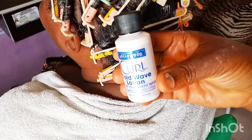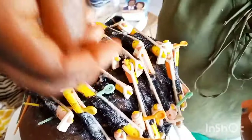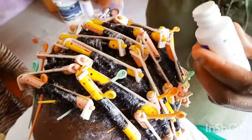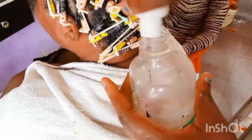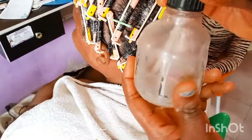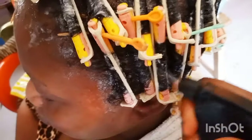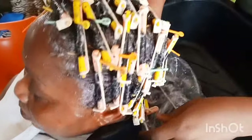Then go ahead and apply your Coil Cold Wave Lotion all over the hair — it's like an activator. To make it easier, I poured it into a spray bottle and spray it all over the hair, making sure you spray from the root to the tip. The lotion acts like an activator and will help bring out better coils. When done applying the lotion, cover with the shower cap and wait for another 10 to 15 minutes.